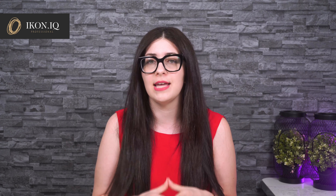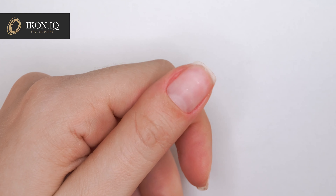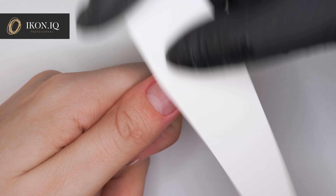Now let's skip into the application method. The correct preparation of the nail plate is the most important step for long-lasting results. After performing the manicure and cleaning the cuticle area properly, buff the nail plate. Wipe the dust using X8 sanitizer liquid.